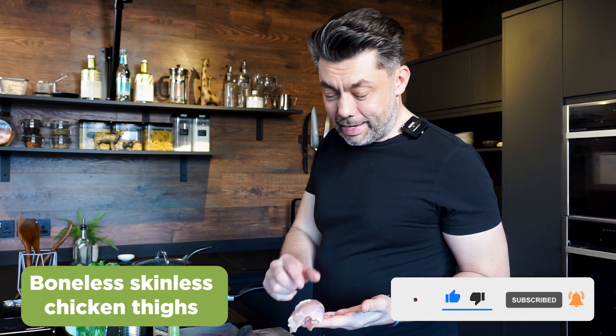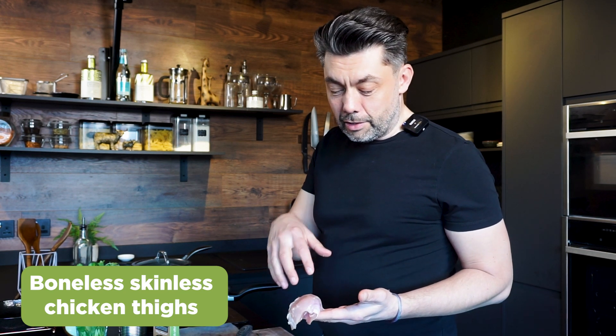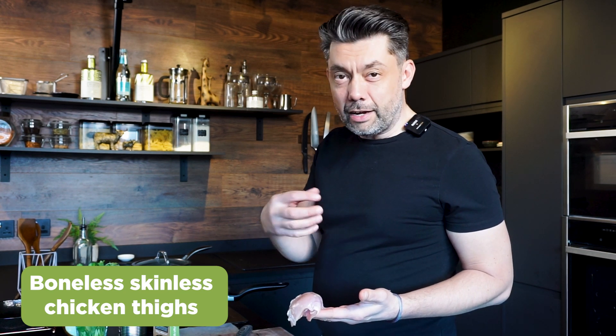We've got these boneless skinless thighs that when you cook retain a lot of moisture, rather than a chicken breast that goes quite dry. I prefer to use thighs, but if it's not for you, just use a breast.